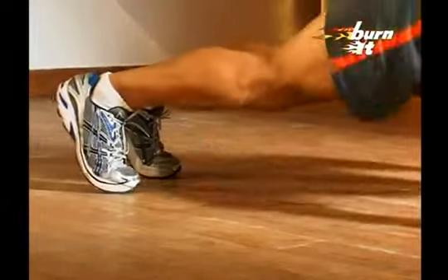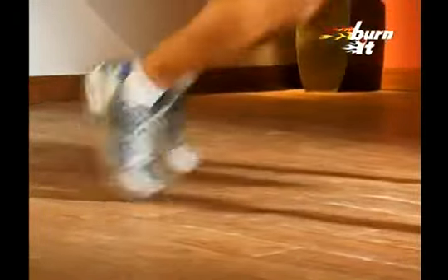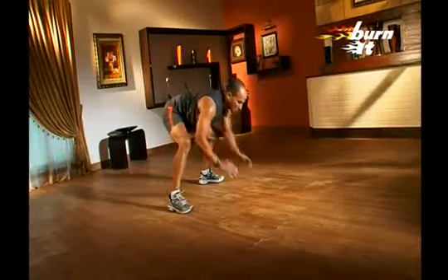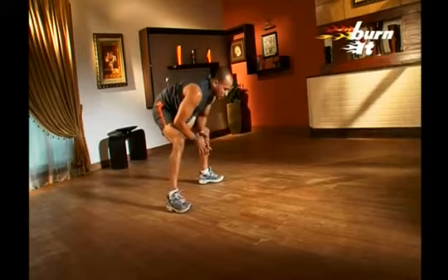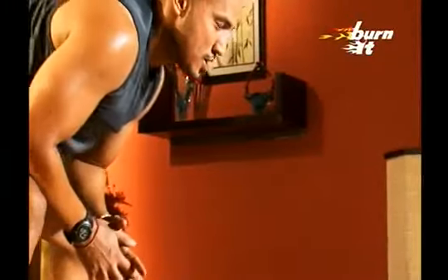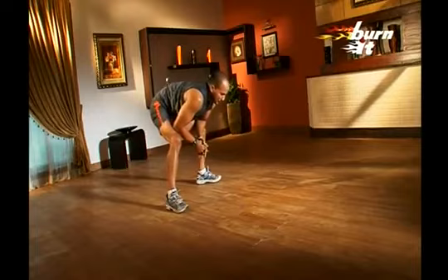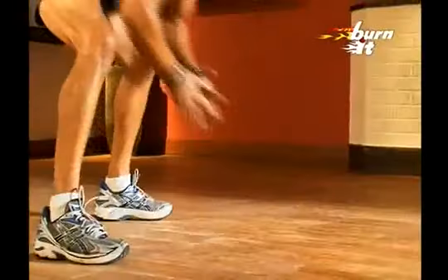Take a break when you need to and keep on sipping water. Once you are relaxed, assume sumo squat position. Bend down 45 degrees and touch the floor with your hands, breathing in, and then when you come back up in the sumo squat position, breathe out. This is a dynamic push-up, so be careful when you land on your hands. Concentrate on balance and breathing.